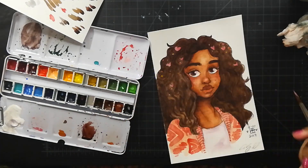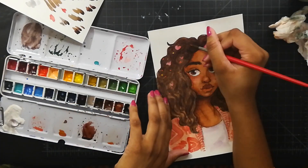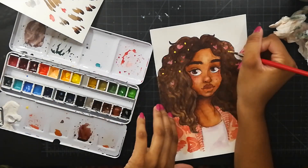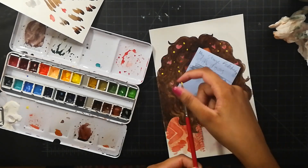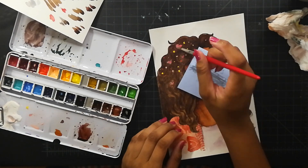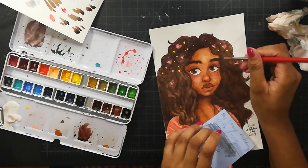After that I add highlights with a jelly roll. I like to add highlights on the nose, the eyes, and the lips. With this one I also added them on the cheeks — after I did that I realized I didn't want to, but it was too late so I just rolled with it.